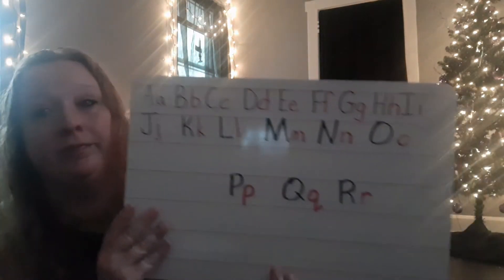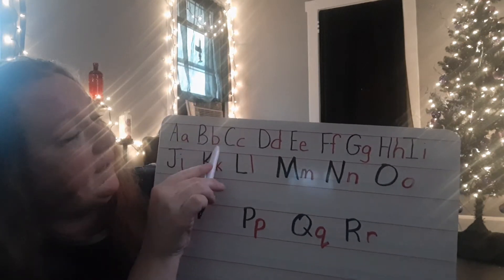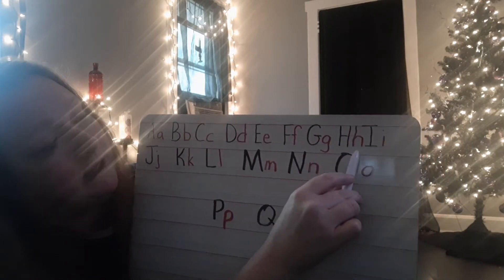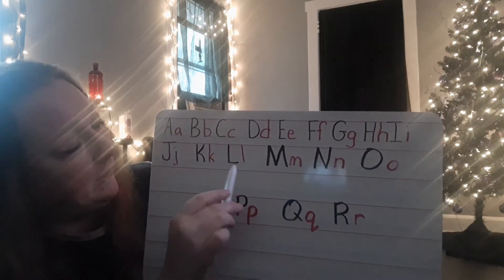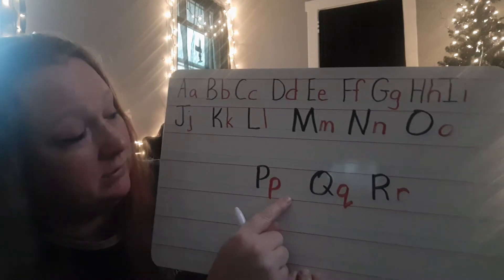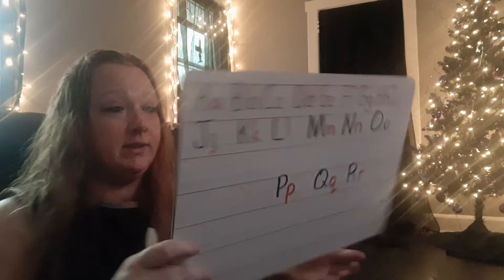Let's review the letters that we've been working on so far and then I'll introduce the letters we're going to do today. We did A B C D E F G H I J K L M N O. Today we're going to do P, Q, and R.